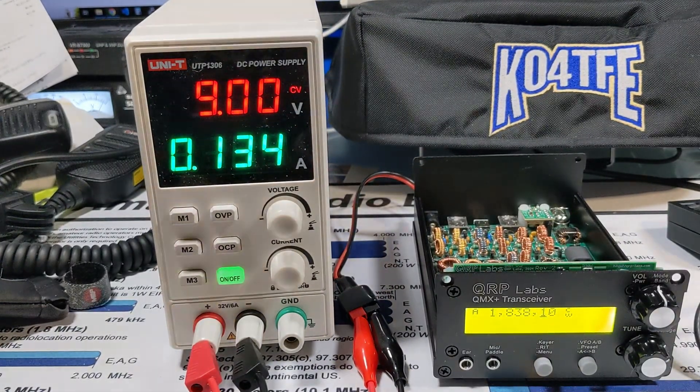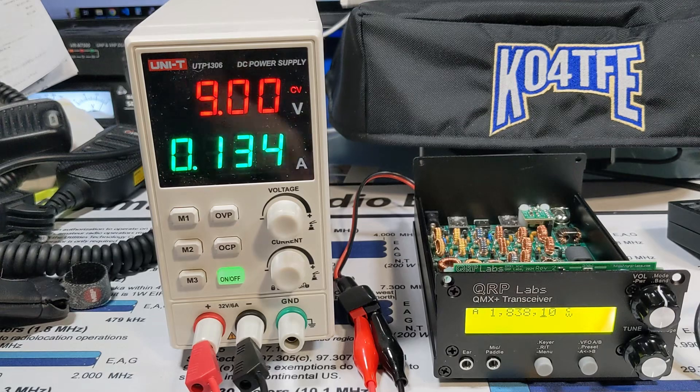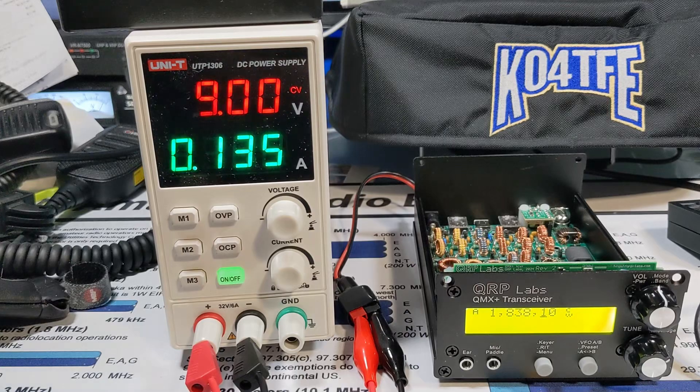With this power supply, we can see we're providing 9 volts and it's drawing 134 milliamps, which is nice. I've also used that to measure the current consumption of some of my other rigs.